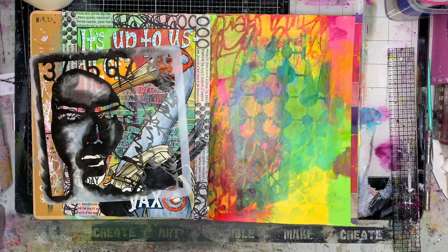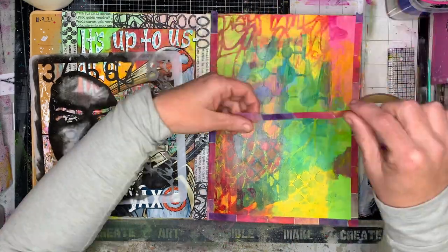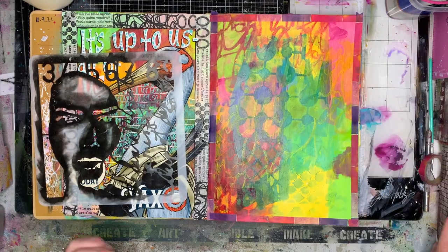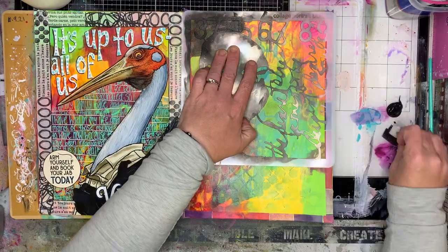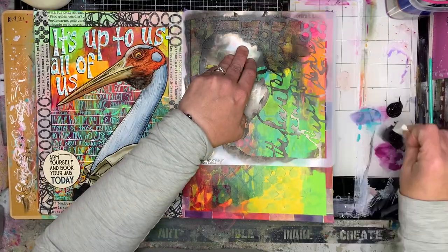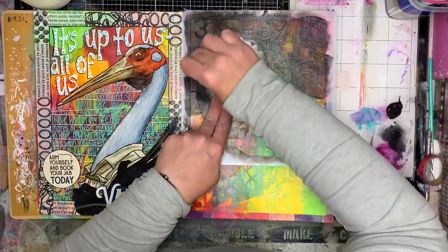So this is a background I created for another page. If you have a look at the previous page you'll see how I did the background. Quite often I'll create a double page background, and then when I'm looking for a quick page to do another day I'll come back and use that. I always find doing two for the price of one is a good idea.